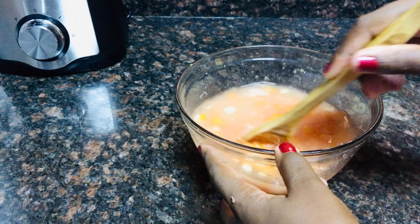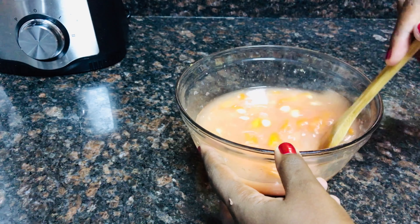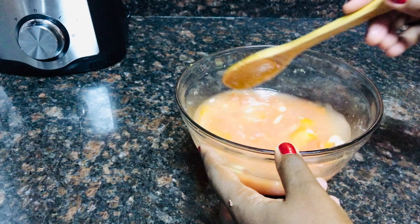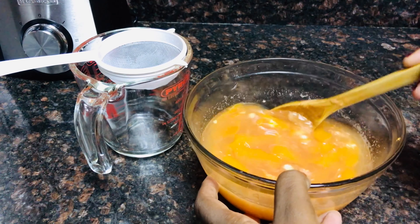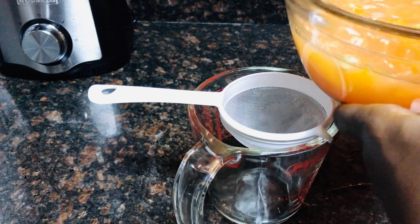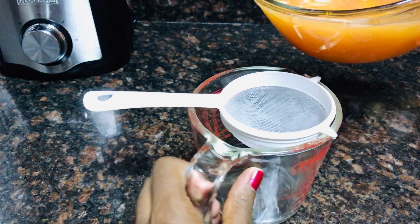Then I will keep stirring for about 30 minutes, or you can keep it as long as you'd like — up to one hour. This is how it looks after 30 minutes. I will now strain the peel out.